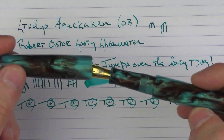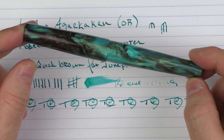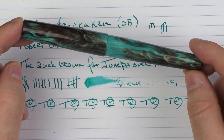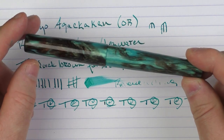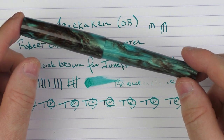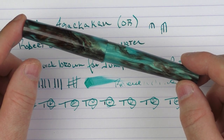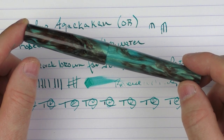So here we have the Studio Agacacan V1 available through Galen Leather. I really like this material, and it's been interesting getting to know a new company. They'll be at the DC pen show and they have some other really interesting pens on their site — I look forward to taking a closer look and meeting the people behind the brand. Until next time, thanks for watching.